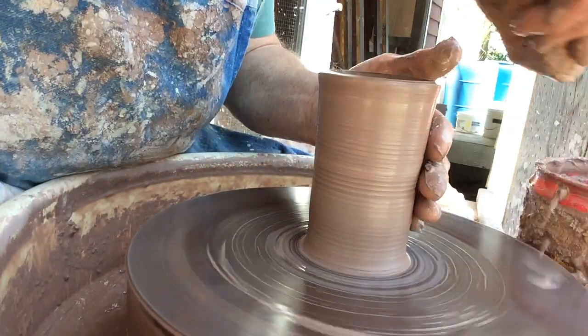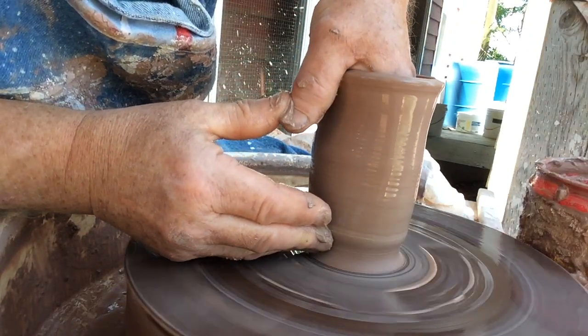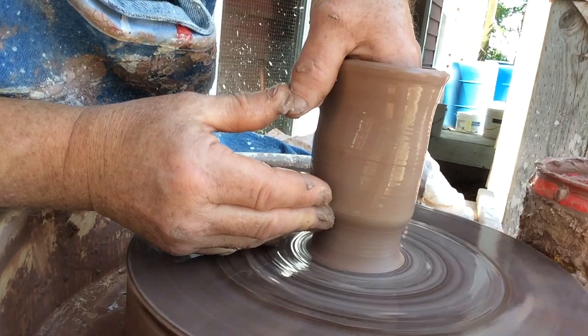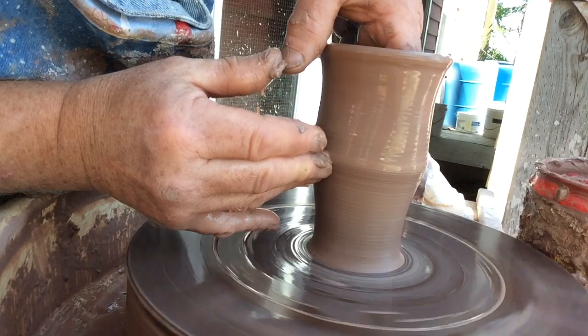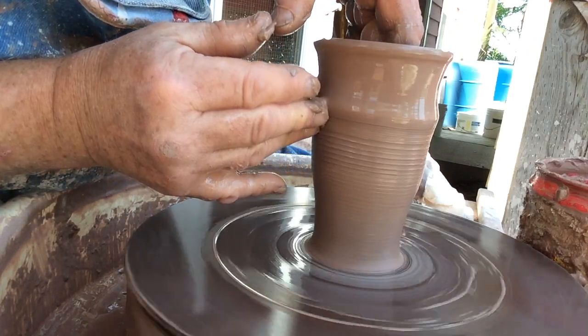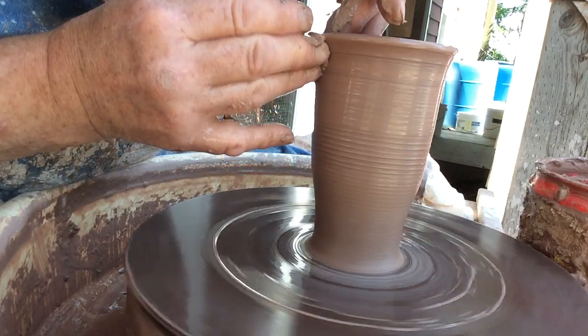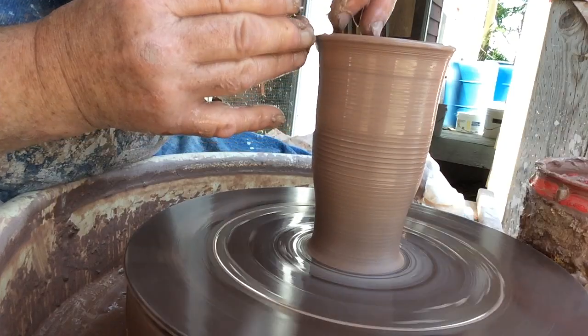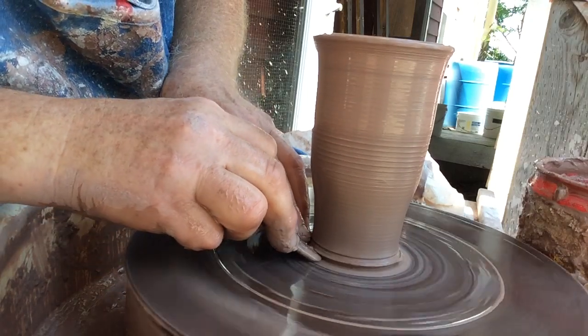I consider myself at the peak of my career as far as throwing ability, because I'm 65 and I still have a lot of strength in my muscles. I also have the experience of throwing for 40 years. I throw a lot of different clay bodies — I don't stick to just one clay; I just like to experiment. So this is going about half speed on the wheel.